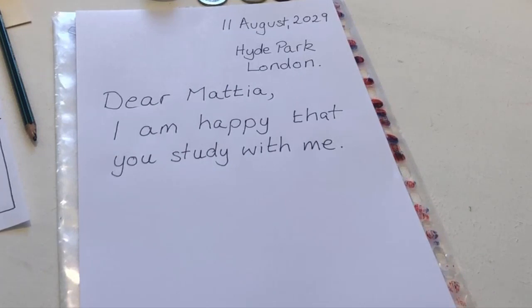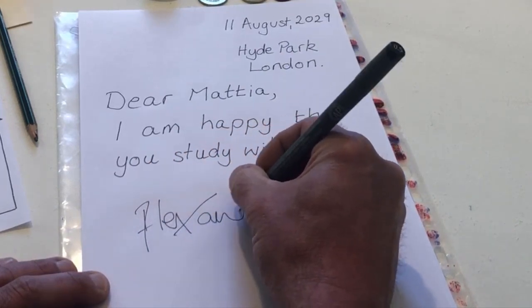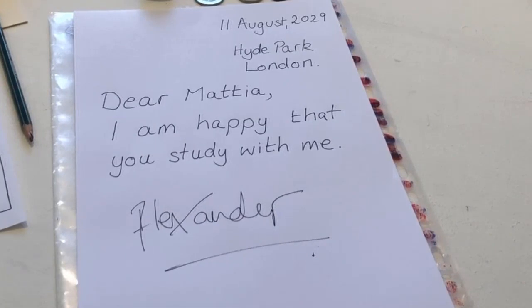At the end of the letter, sign it with your name. Fold the letter in three.